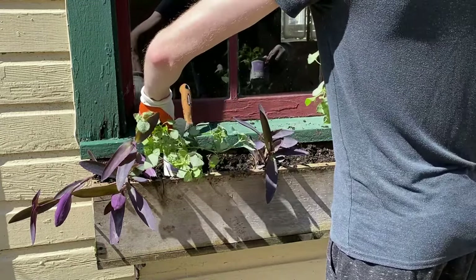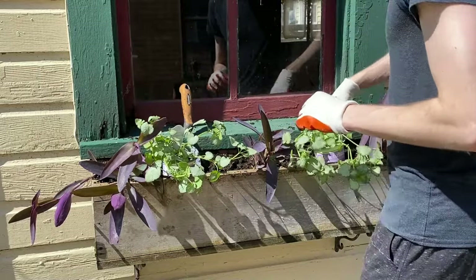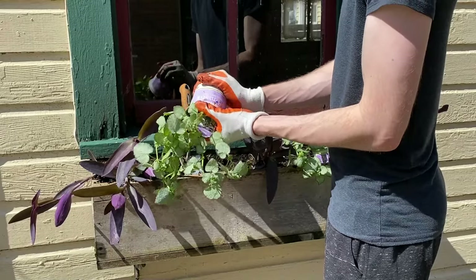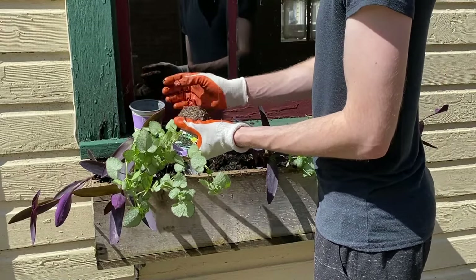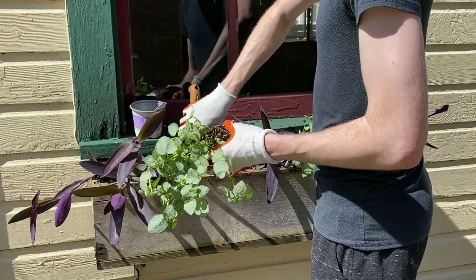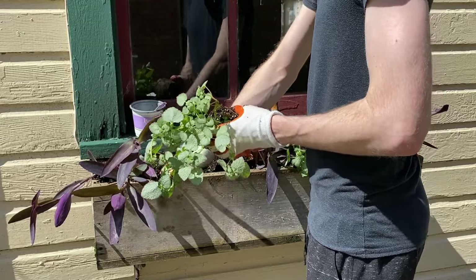Next, I'll be adding some Lamium, another overflowing plant with great coloring. I'm just going to add two of these. I think varied colors and textures give planters the most intriguing finished look, so I try to choose things that stand out from one another.